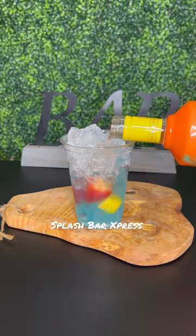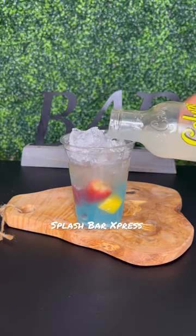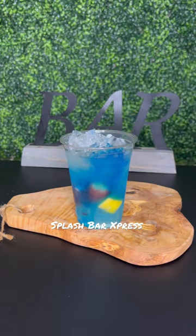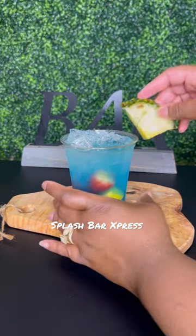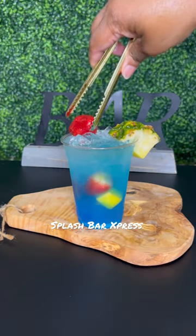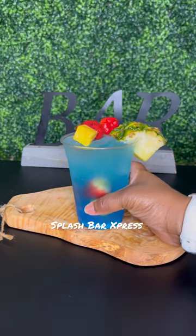I'm doing about a half ounce of the peach lemonade vodka, then I'm going to pour in some lemonade, about an ounce of the blue curaçao, and splash that with some Sprite on top. Then I'm going to garnish this with a little pineapple on the side and put some strawberries and mangoes on top as well.